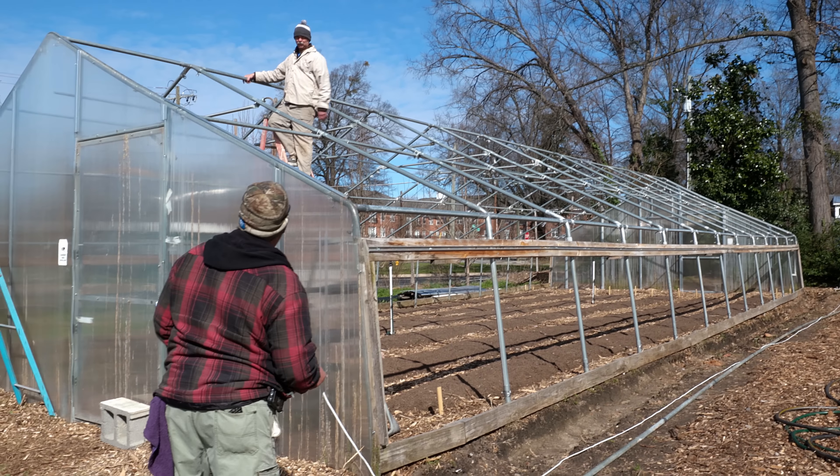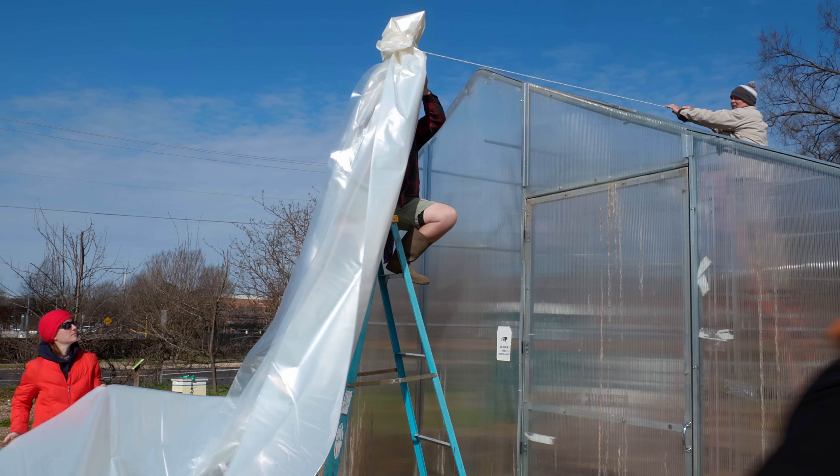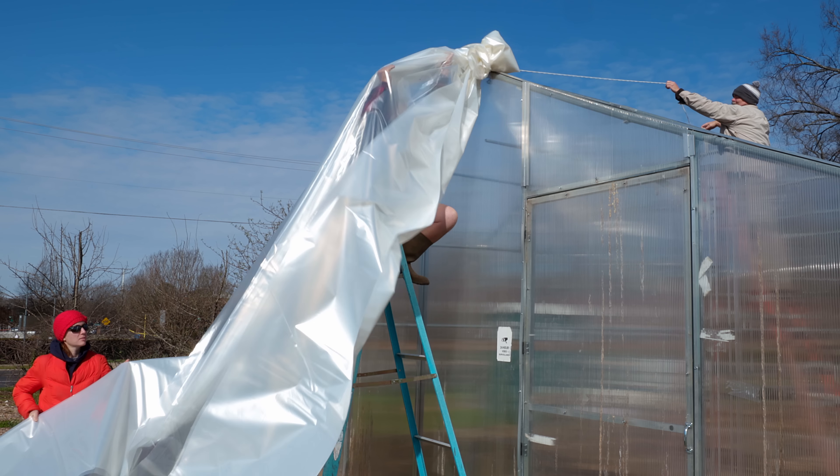We got the rope up and over the top ridge and we're gonna start feeding the plastic over while pulling the rope — hopefully this works.